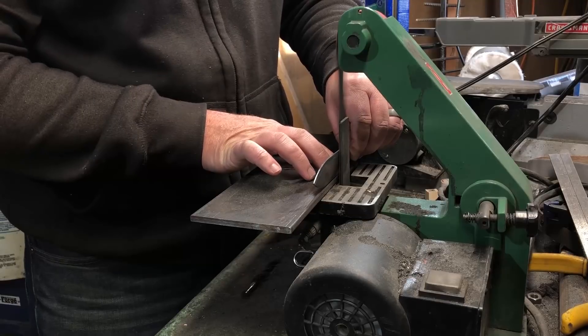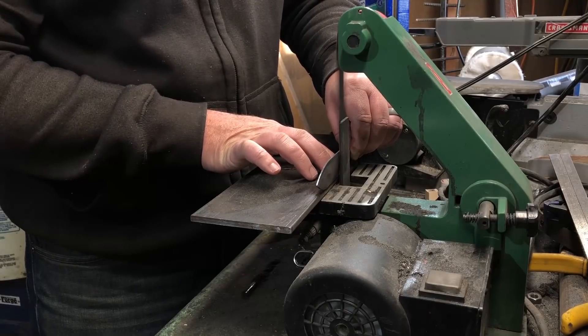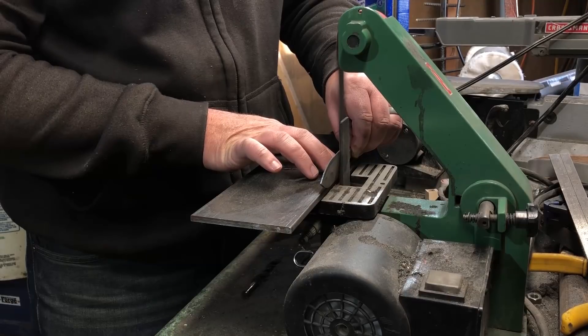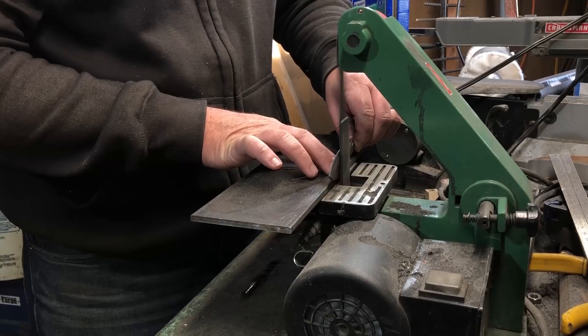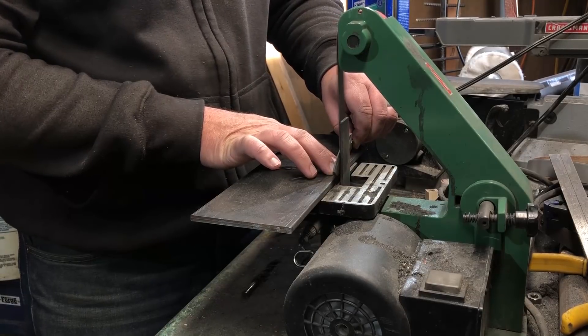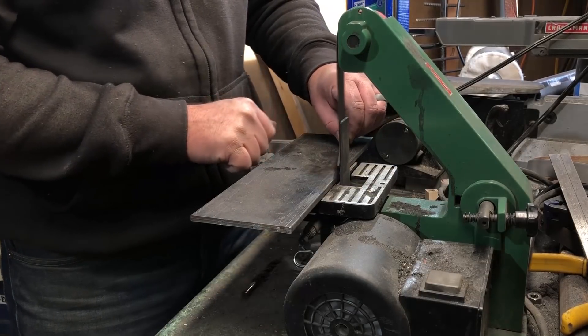For putting in the bevel, you'll see me doing all of this freehand. I do have a bevel jig that I made in another one of my videos, but I'm really trying to work on my freehand bevel grinding skills. So whenever I get the chance to practice I usually take that opportunity.